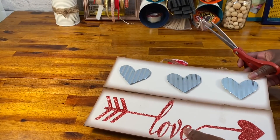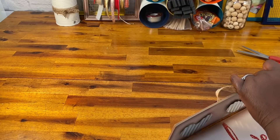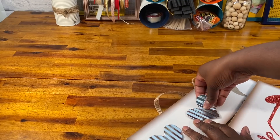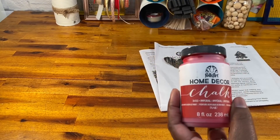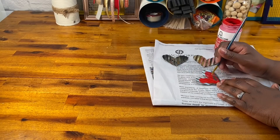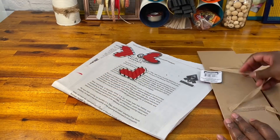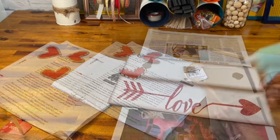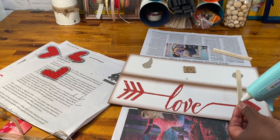We're going to start out with this Dollar Tree sign that I got that had these three galvanized steel hearts on them. I bought this sign just for these hearts, thinking I wanted to come up with something cute with them. So I took them off and painted them with red chalk paint right in the middle to emphasize the heart. Next, I removed the string from the back of the boards and then I secured the two boards together using these craft sticks and hot glue.